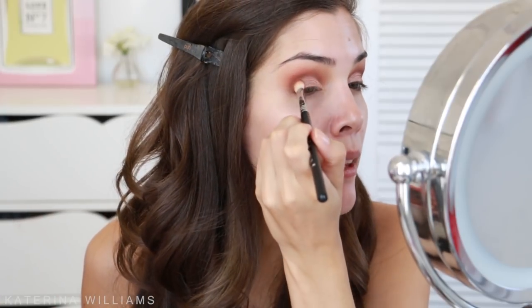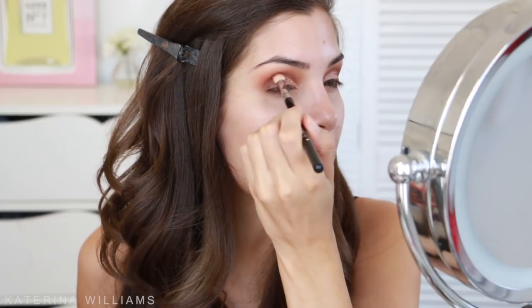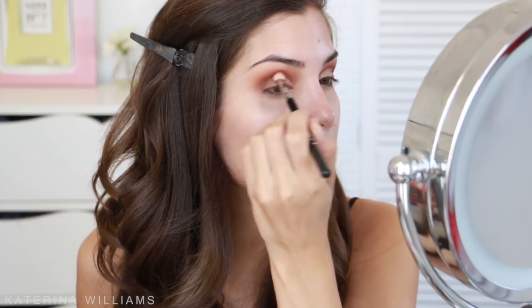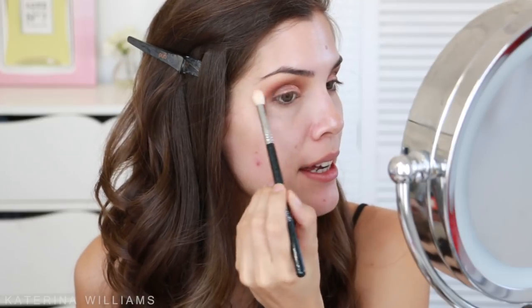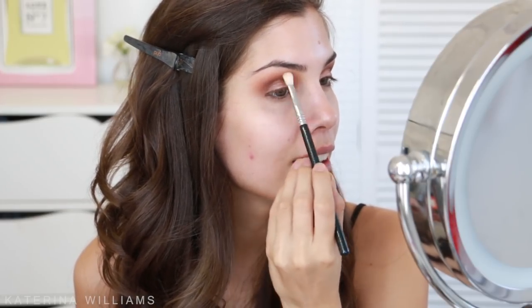I'm also going to take some of Caramelized on that blending brush and blend this into my crease a little bit as well, just concentrating it on the outer corner and then blending it inwards. Then I'm just going to take a clean blending brush and make sure everything is nice and blended. Now if this bronzy look is intense enough for you, you can stop here, but I want to add a little more contrast.